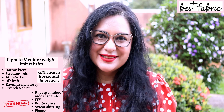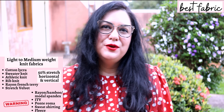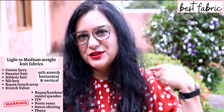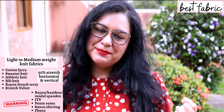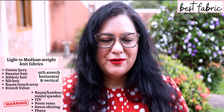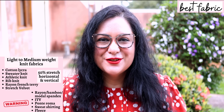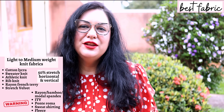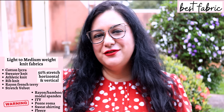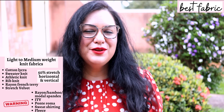For notions, fusible stay tape will stabilize the shoulders and center front. I'm using regular non-stretch fusible interfacing cut into strips as a replacement. I also used a modified block fusing method to stabilize the center front, which you'll see in the sewing section. And you need two buttons — for one of my versions I used three.